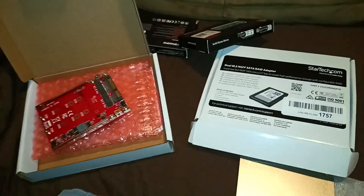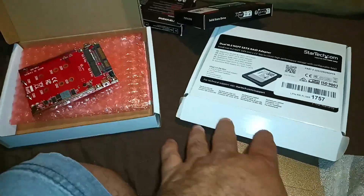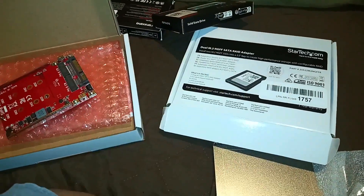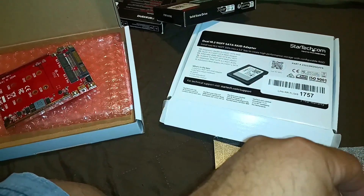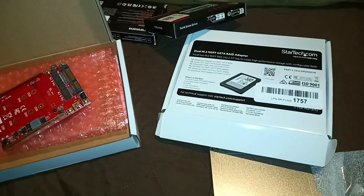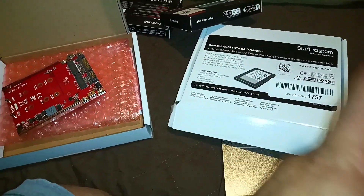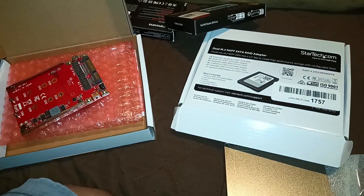Just a quick video on those — I haven't used them yet so we'll see how that goes and see if I can mirror the OS, because that drive is giving me some errors. I'm tired of that, so I'm just going to try and do RAID 1 and we'll see how that goes.